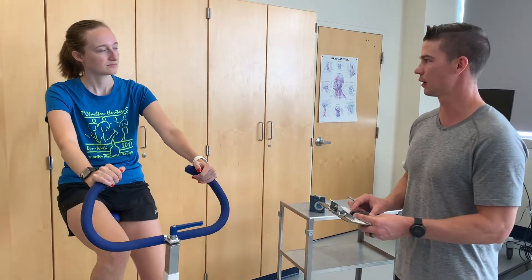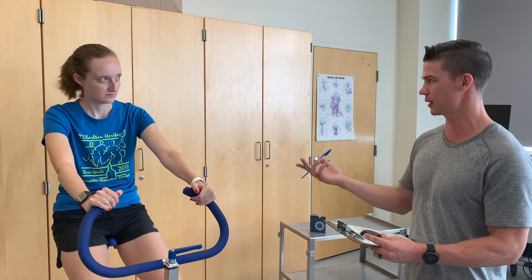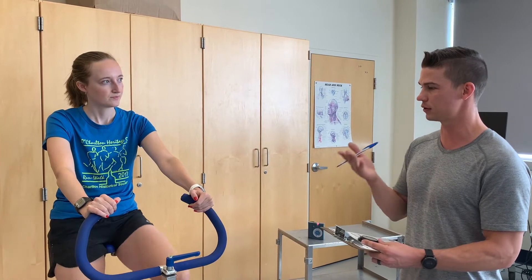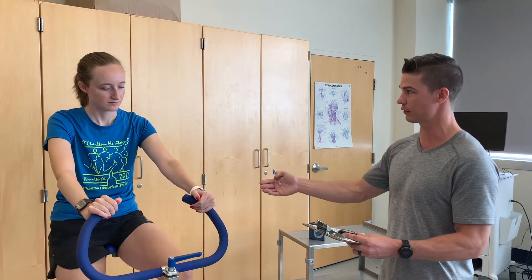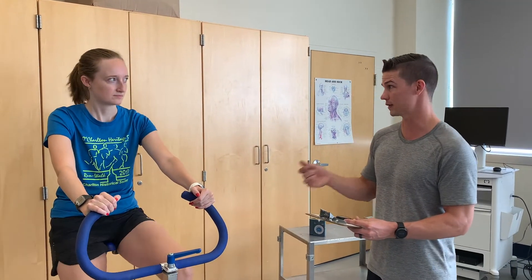One minute in. We're going to be recording your heart rate at minute two and minute three, just to make sure that you're at a steady state. At minute two and minute three, you should be within about five beats per minute. If you're not within five beats per minute between minute two and minute three, you're going to extend it to a fourth minute, just to make sure you are at a steady state.